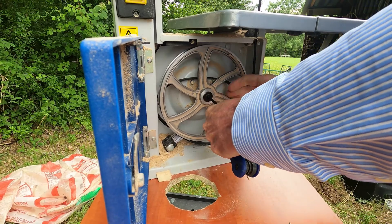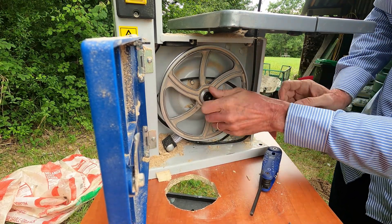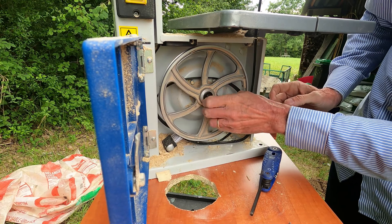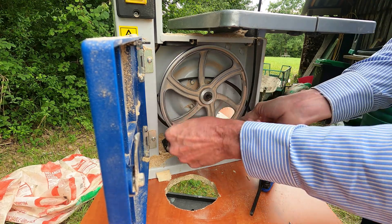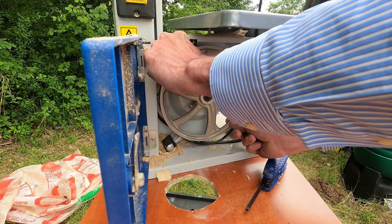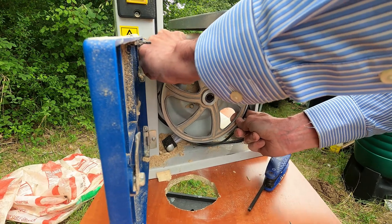So I thought I would give it just one last go to redeem itself. For this I am going to perform an emergency repair of the tyre by replacing it with electric insulation tape — a tip I have seen on YouTube.